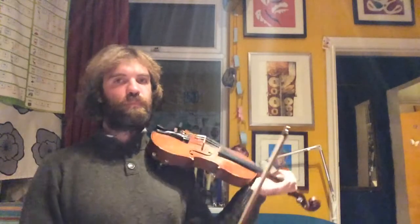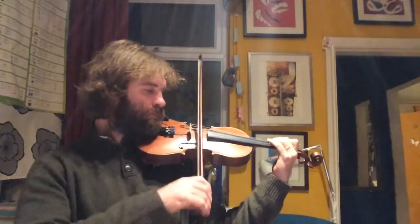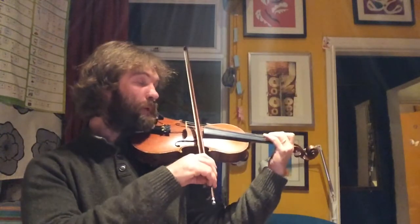Hi there, this is how to play Jingle Bells. So the first part is not too hard. We have the repeated twos.